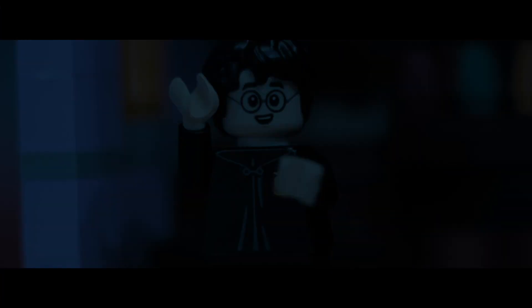Hey everybody, what's up? My name is Zachary Gutherman, and in this video I'm going to be giving you all my thoughts on the 2020 LEGO Harry Potter Diagon Alley, the set released in September of 2020 for $400 US. I'm just going to give you my thoughts on the set, if it's worth the price, and a whole bunch of other stuff involving this amazing LEGO set. So without further ado, let's begin.